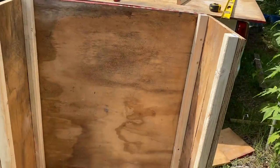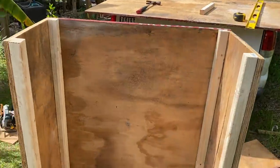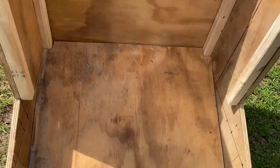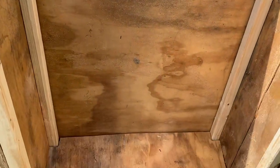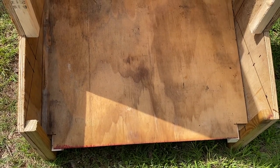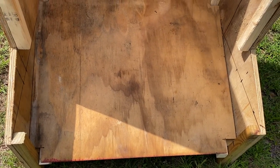I've put the back on and then the bottom on. Now when we put the feed in here, it should run down so that the pigs are able to get to it.